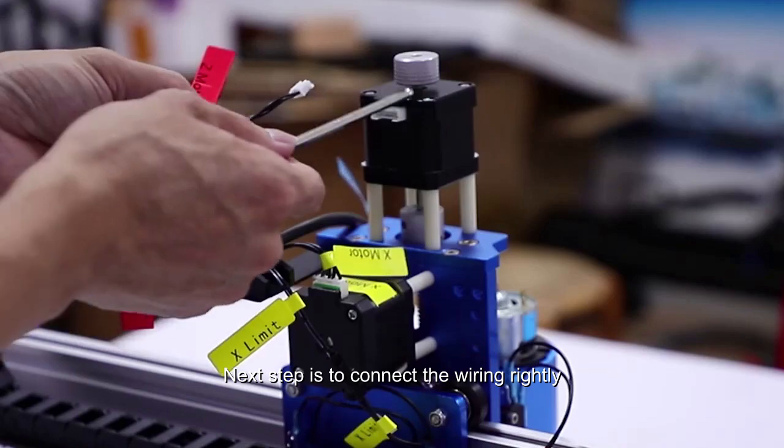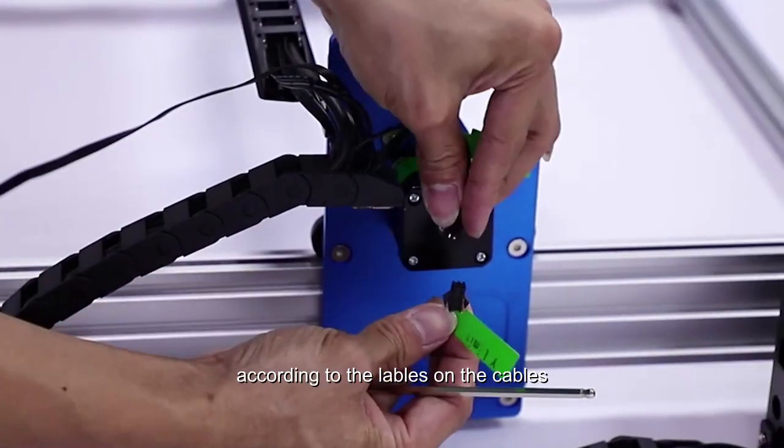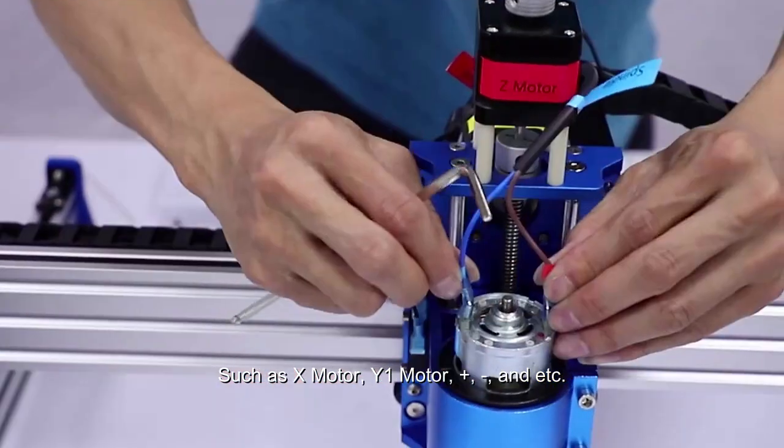The next step is to connect the wiring correctly according to the labels on the cables, such as X motor, Y1 motor, and so on.